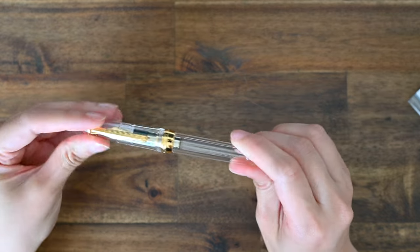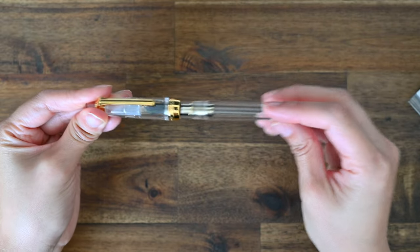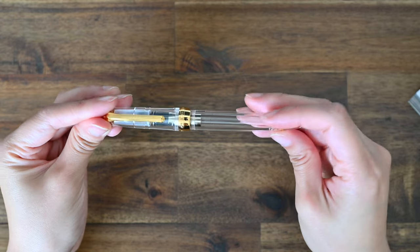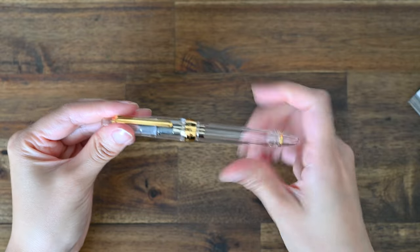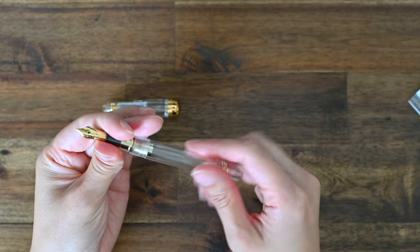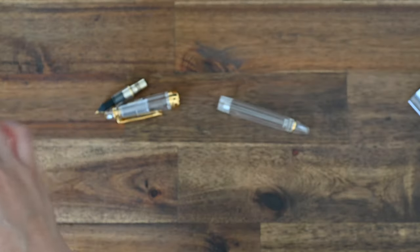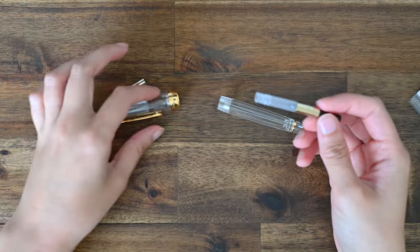One thing to be mindful of with transparent demonstrator pens is that sometimes the nib won't line up with the clip on the cap. If you're a perfectionist, that may bother you a little. But let's open up this pen and pop in the converter. I bought a converter with this pen through Pen Saatchi as well, and I opted for the gold coloured converter.